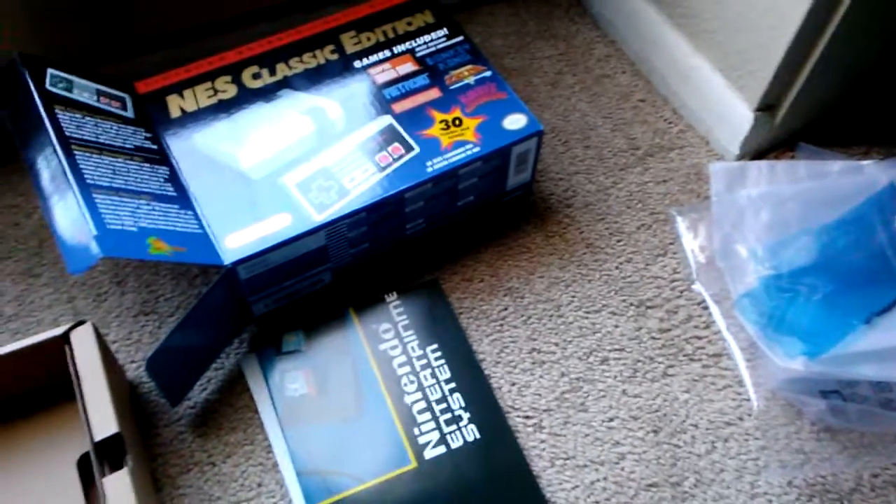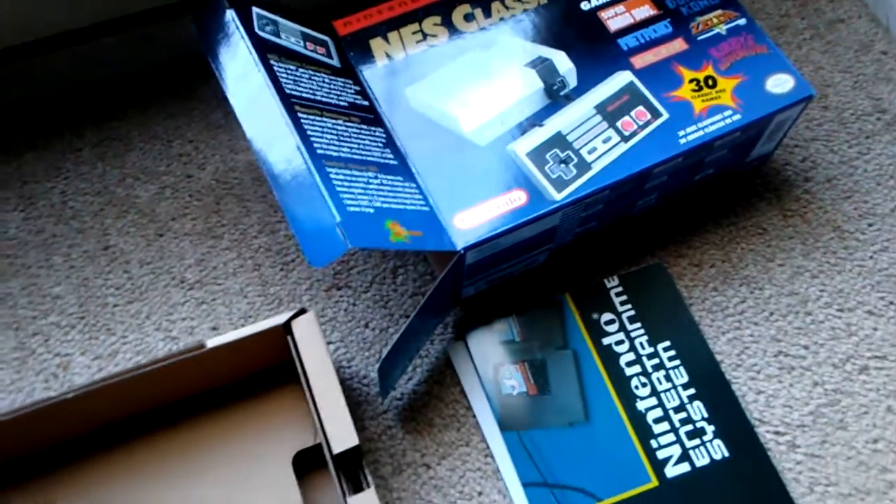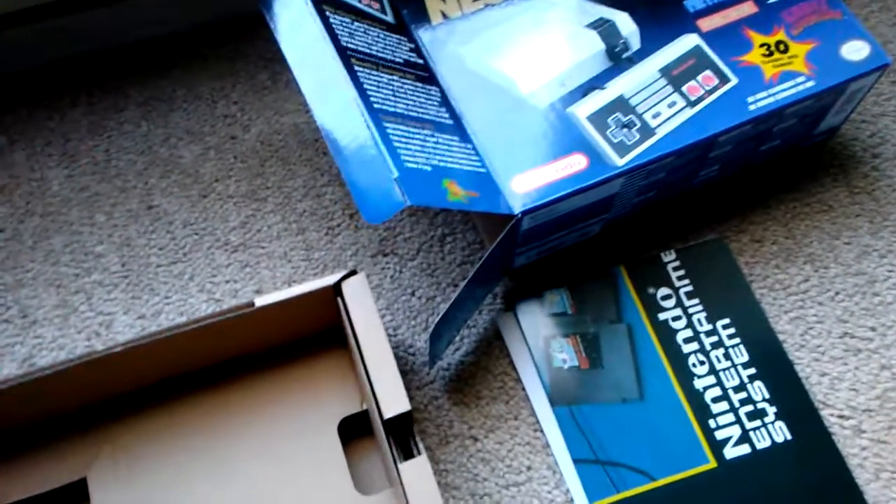I've already taken everything out of the box. Basically, it comes with the controller, the system itself, an HDMI cord, and the actual plug which is USB that you plug in.